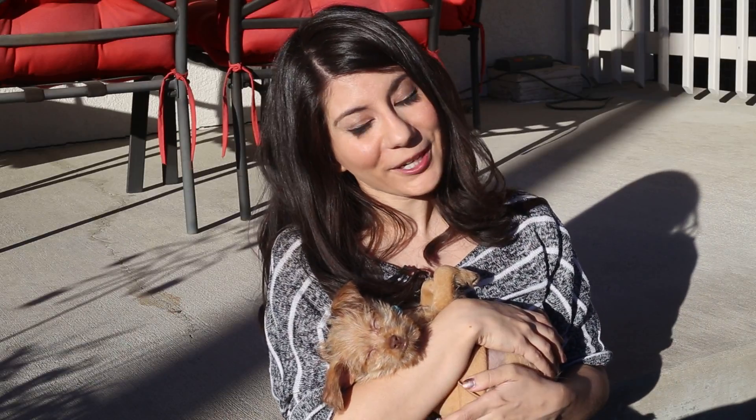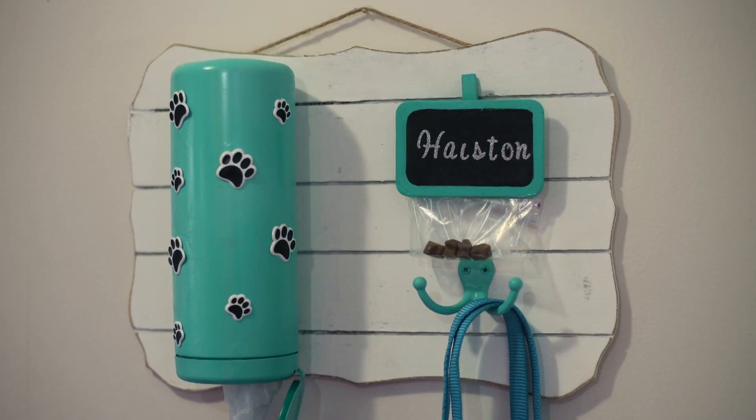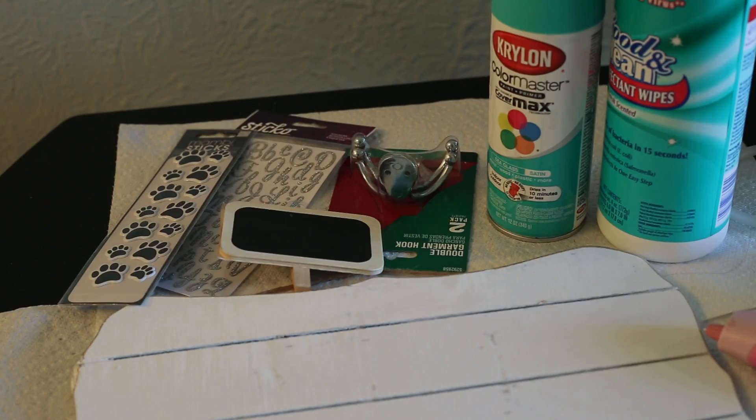Adopting a pet can be a rewarding experience, but it can also be a costly one. Here's an idea for new pet owners that's under $20. This dog leash station includes a place to store bags, treats, collar, and a leash. What's great about this project is how affordable it is to make.